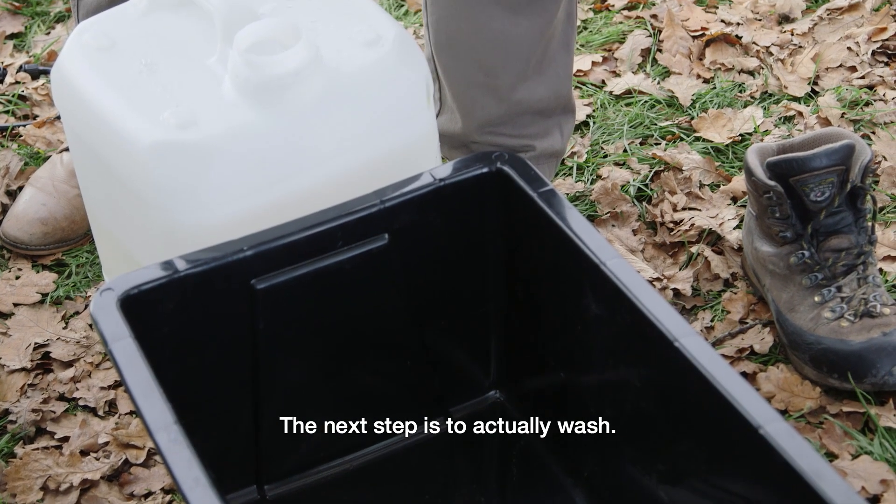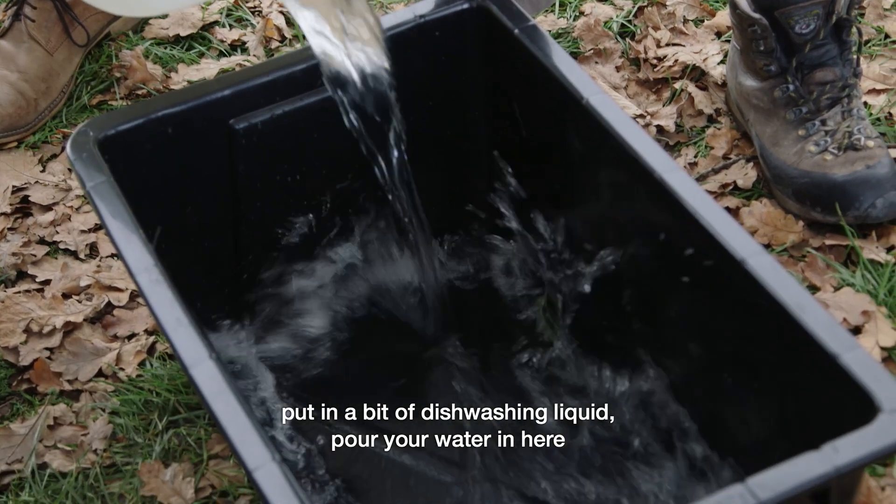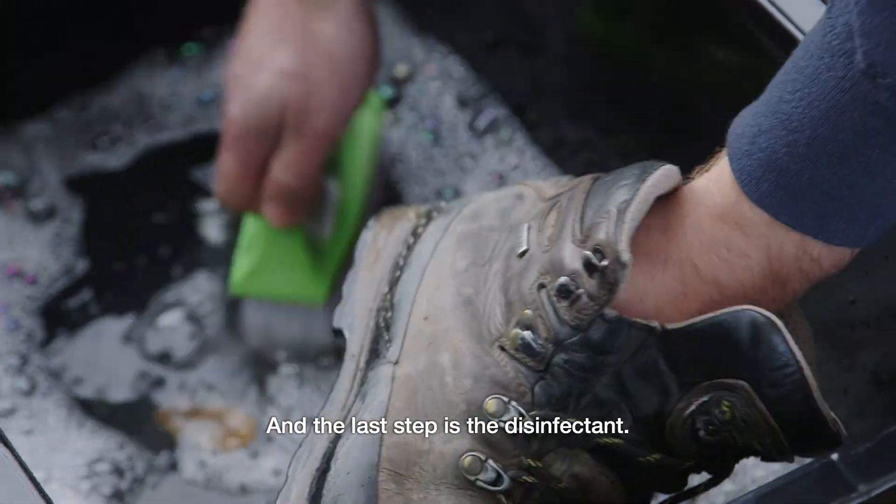The next step is to actually wash. Put in a bit of dishwashing liquid, pour your water in here, pop in your boots and give them a scrub. And the last step is the disinfectant.